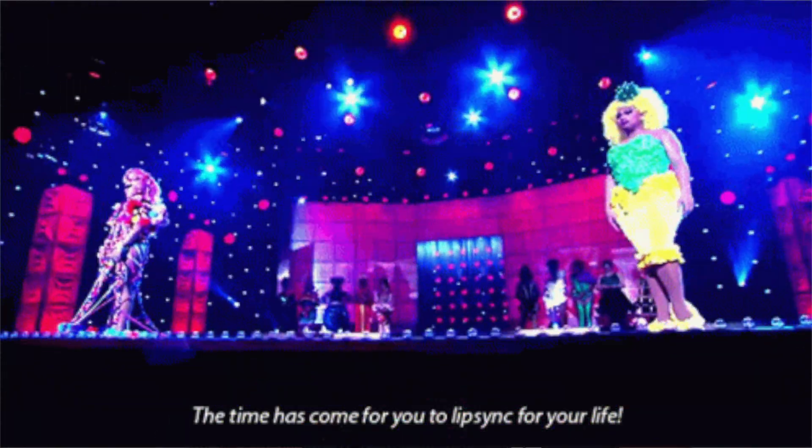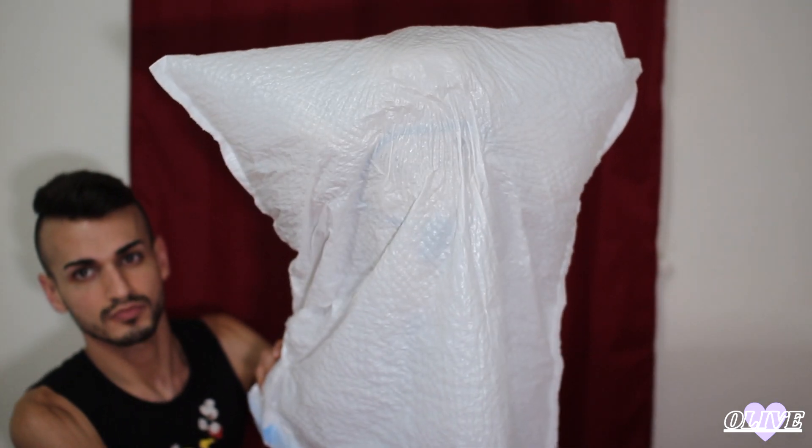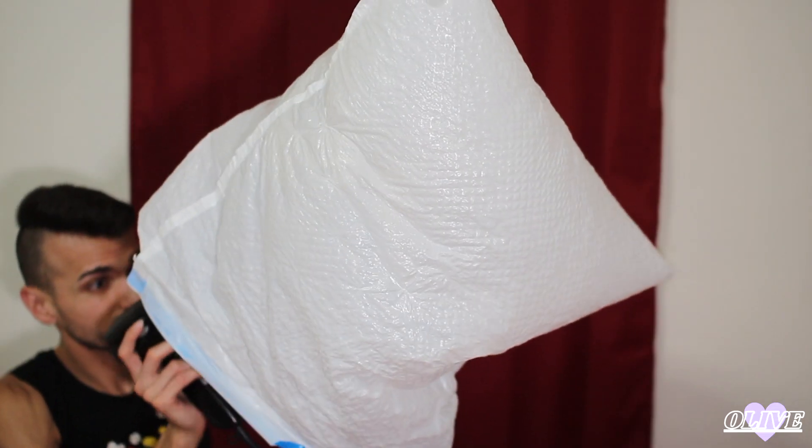Then you can let that dry for a little bit. You can catch an episode of Drag Race, watch a lip sync for your life — or several of them. You know, live your life. Then while the glad bag is still covering the wig, I took a blow dryer, which will help dry everything up and help set those curls even further.